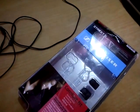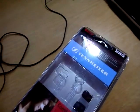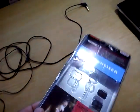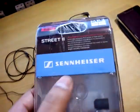Hey everyone, welcome back again. In today's video I'm going to be reviewing these Sennheiser headphones. This is my first review on this kind of thing, so I hope you're going to like it. Let's start with the package.